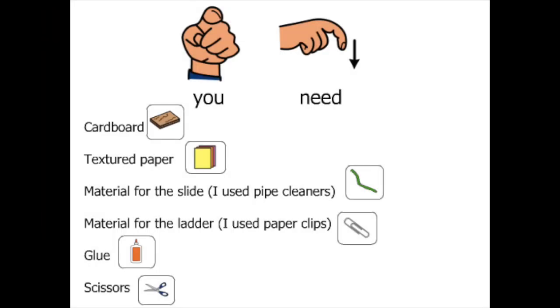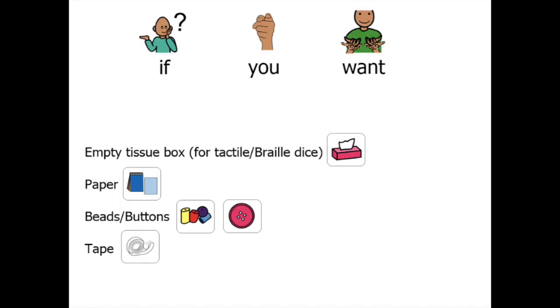For this art project, you will need cardboard, textured paper, any material for the slides, any material for the ladders. If you want, you could also use an empty tissue box, paper, beads or buttons, and tape.